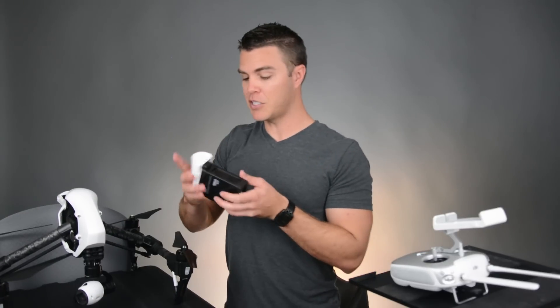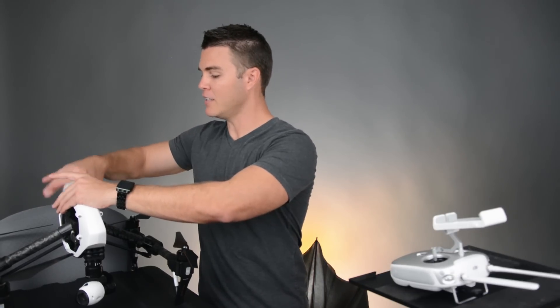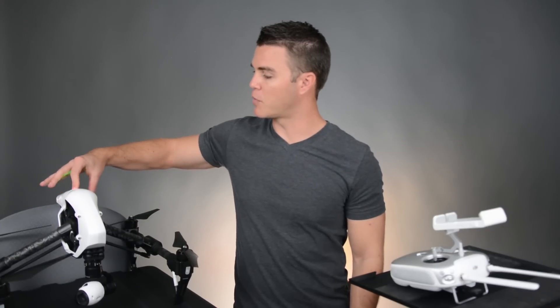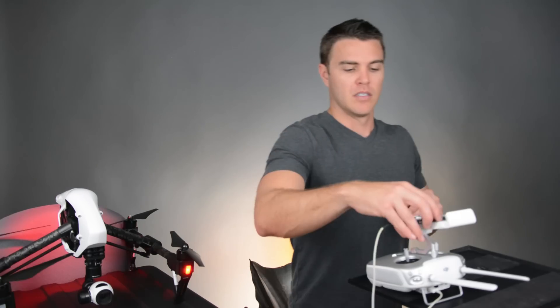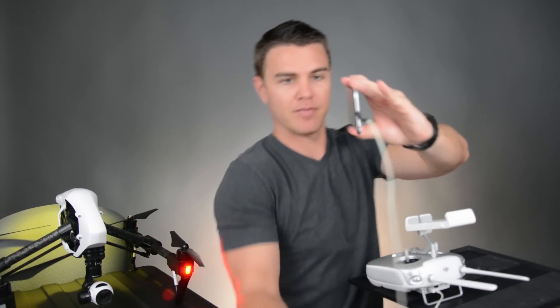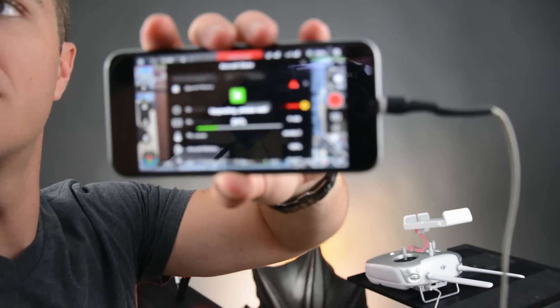Then we're going to take a fully charged battery — it says half the charge, but you should be charging your battery all the way the first time you get it — and plug it on in. Turn on the Inspire. If you connect the DJI Pilot app, you'll see that it'll tell you how much the upgrade is done so far.